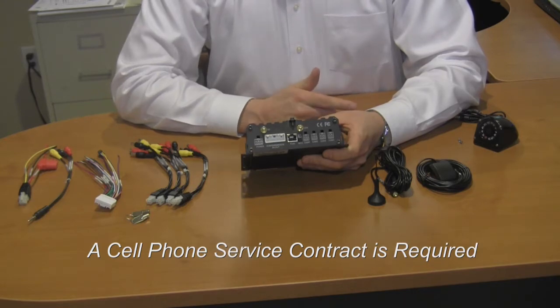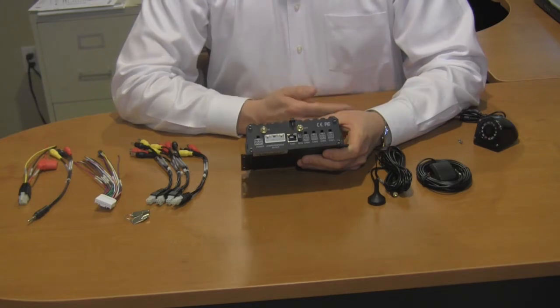Now I'm saying bus, but this could easily be a taxi, a towing vehicle, a police cruiser, a school bus, a Greyhound bus, or any type of mobile vehicle that you want to keep track of.